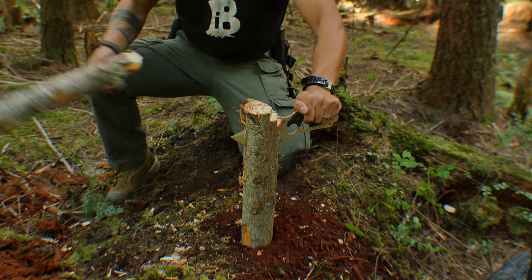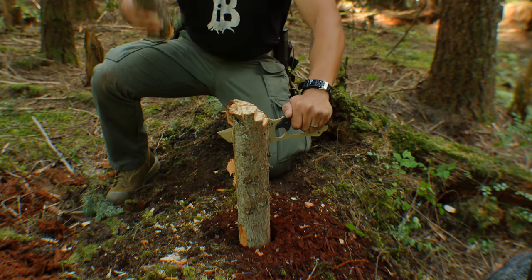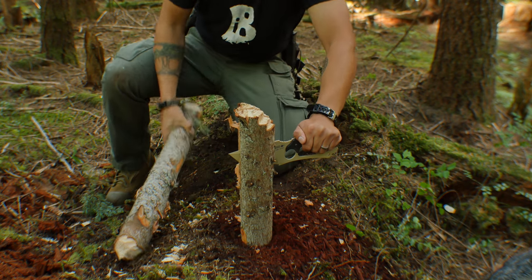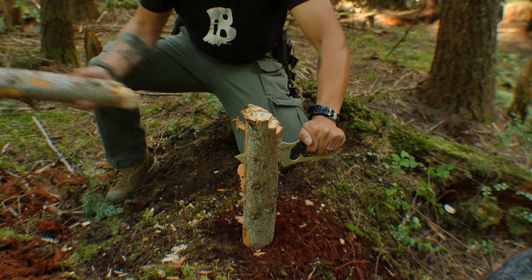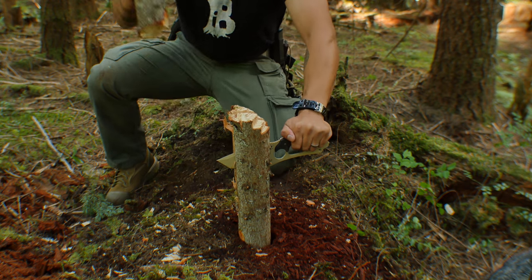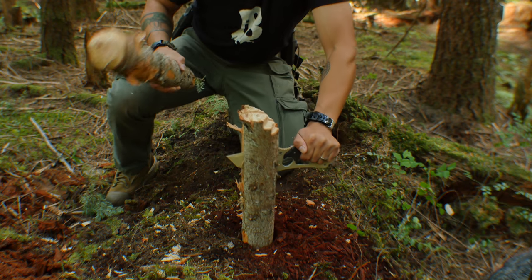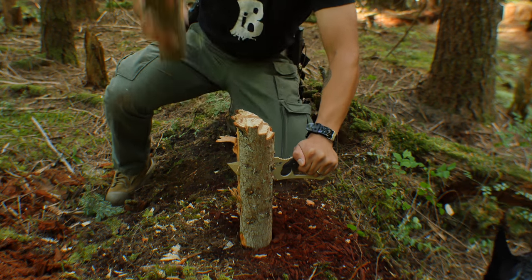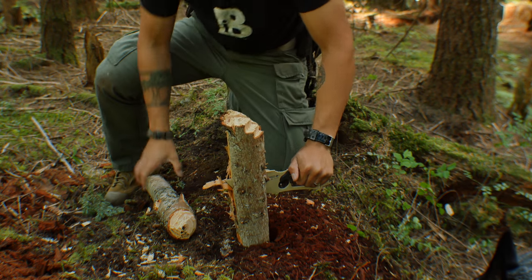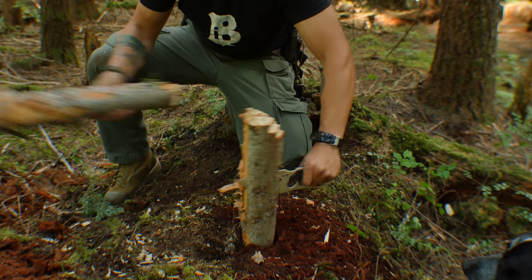The Shark Tooth Tactical did a pretty decent job at batoning wood. The blade is only 4.5 inches, which means you can't baton as thick a piece of wood as you would with, say, a 7-inch knife — but it did okay. It's my theory that the blade shape made the knife want to back out of the wood as I was batoning it, making it necessary to smack the wood and get the knife deeper again.